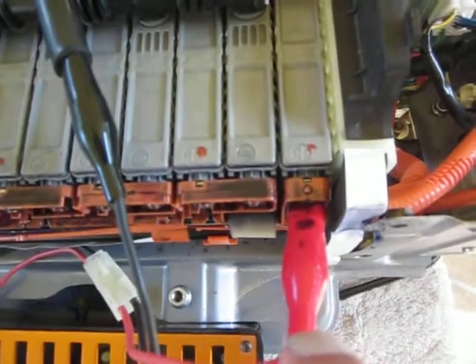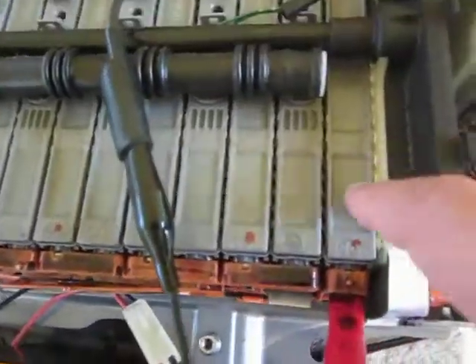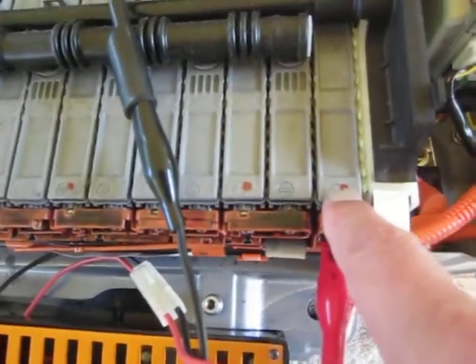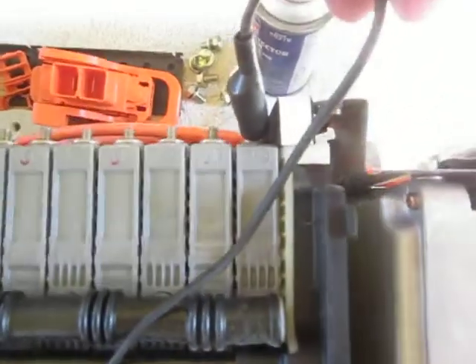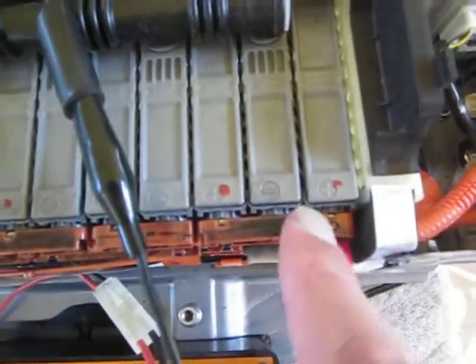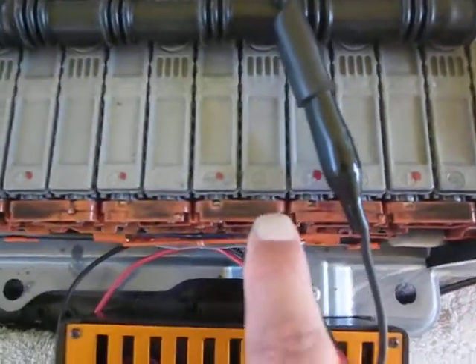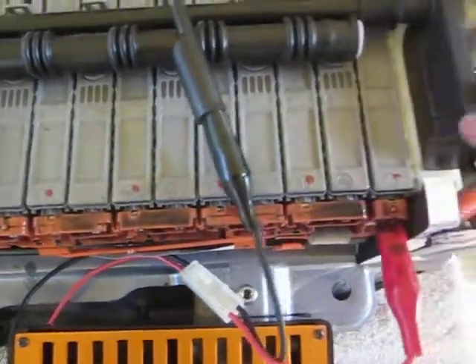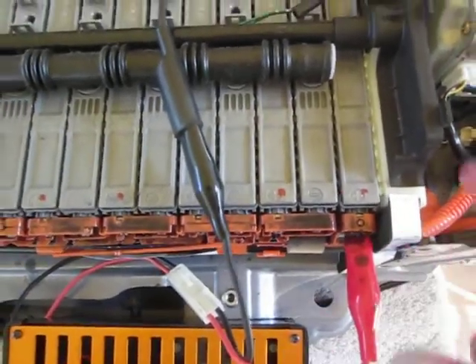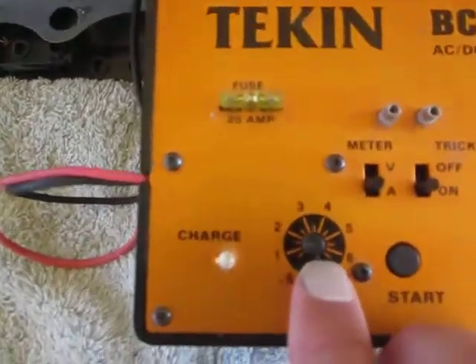Here I have the red power cable from my RC car charger connected to the positive side — these little red dots were already here when I took the thing apart — and the negative to the ground side of the battery, one cell at a time, working my way right down the line. I'm actually skipping, going from this one to this one to this one, and then I'll turn the wires around the other side so that I don't have to crisscross the wires every time. I have the charger set on one and a half amps.